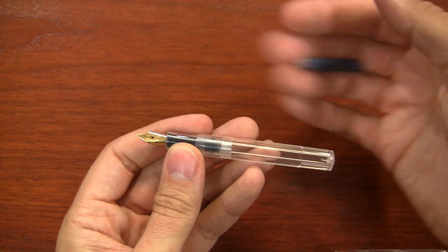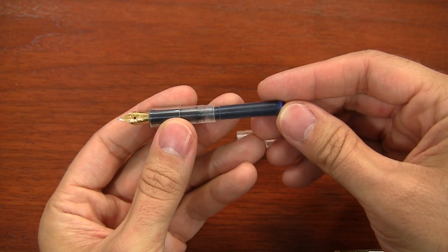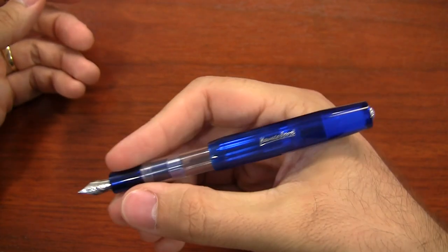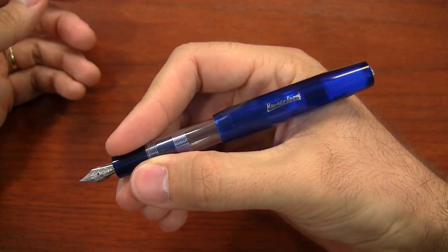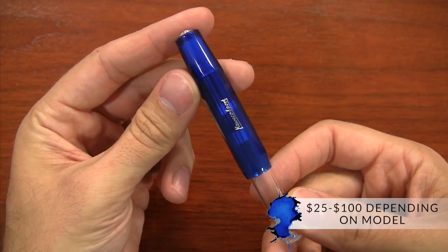They use standard international cartridges, which are really easy to find in a lot of locations. They're really just pretty straightforward pens that you don't have to fuss with too much. Now, a lot of people like to eyedropper convert them — fill the whole body with ink. You can't do that on the metal ones, only the plastic ones. However, I would recommend against that when traveling because the ink can come out and get all over your stuff. So I would stick to cartridges. You can pick up the Kawecos for between $25 and $100 depending on the model.